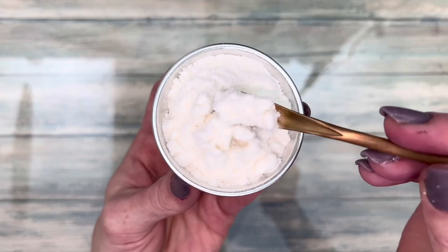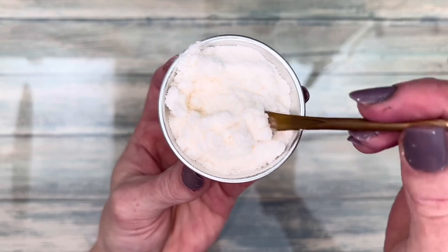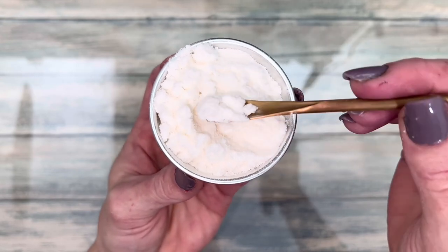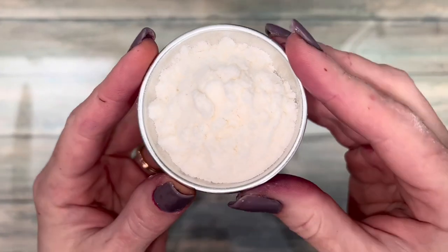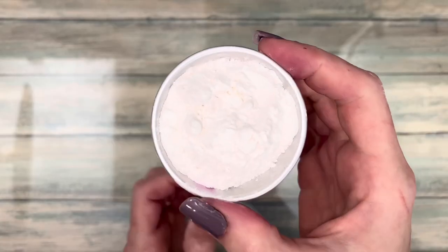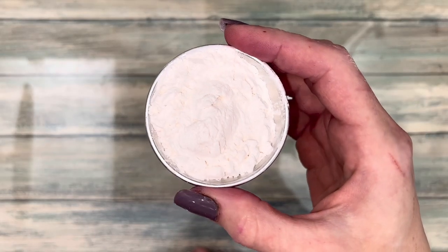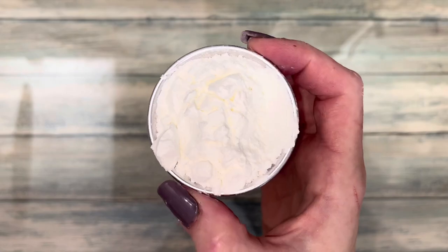In order to make scented bath salt, you need to add the fragrance oil to a dry base powder. The powder will absorb the fragrance and allows the salt to remain clump free. You can use any dry powder that you have like arrowroot powder, baking soda, tapioca flour, or starch — corn or potato starch — or powders that are specifically designed to hold fragrance like Natura Sorb or Slick Fix.